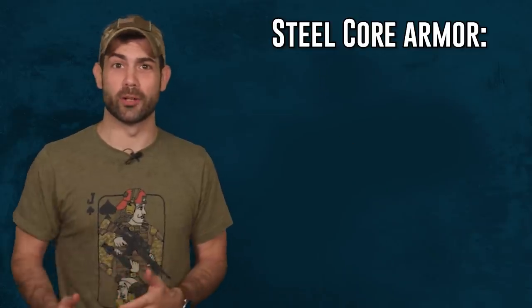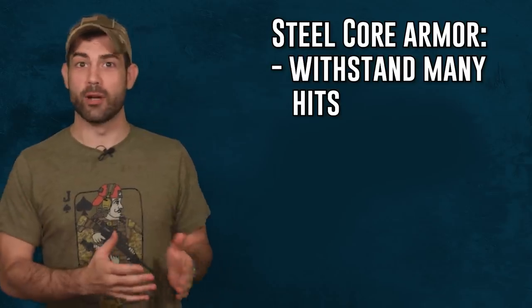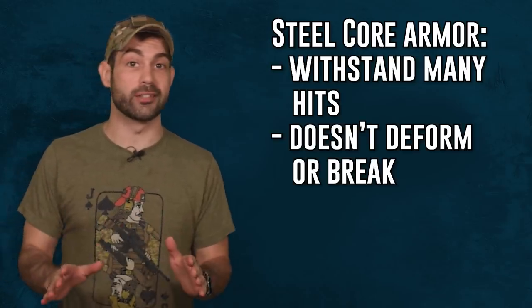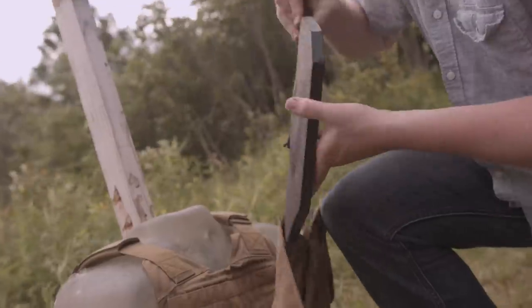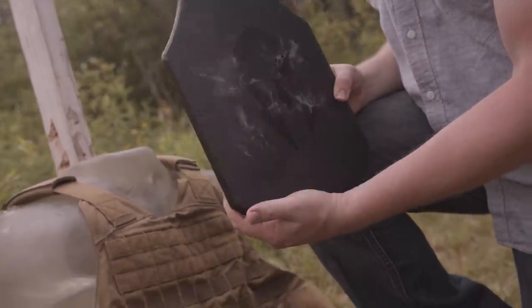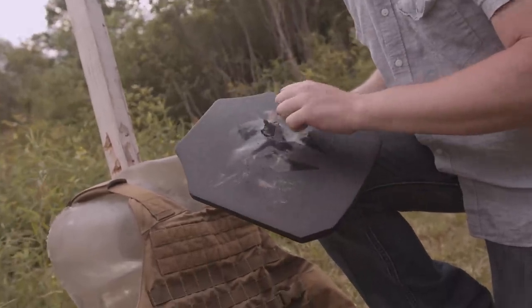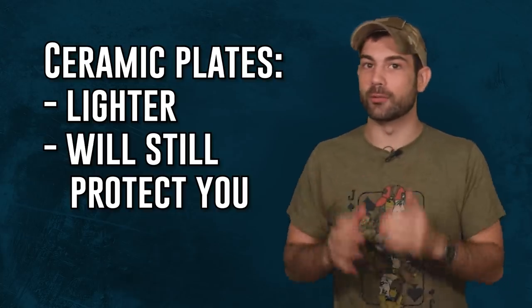So which material is right for you? Steel core plate body armor can withstand a large number of hits from different rounds without deformation or breakage — the trade-off is the additional weight. If you're going the steel route, make sure your plates have a fragmentation mitigation coating, such as Encapsulock. Ceramic plates are lighter and will still protect you from powerful rifle rounds. Let us know in the comments which plate is your favorite.